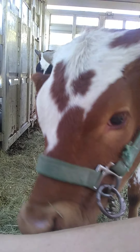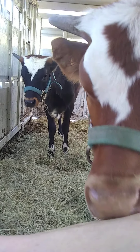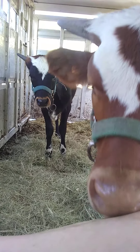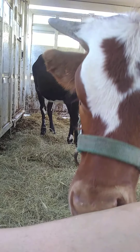They got their halters on yesterday, and got branded, and were feeling all kinds of angry and upset with me. So I came in this morning to give them some cubes, which I have just finished doing.